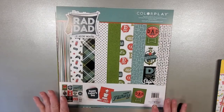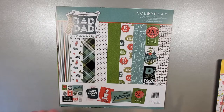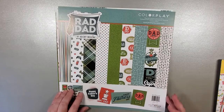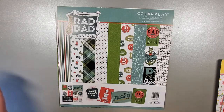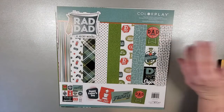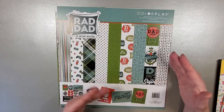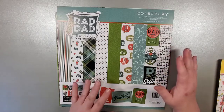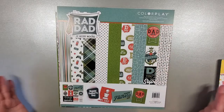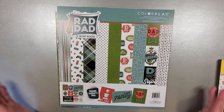I wanted to show this because we've got some two new and two not so new. This is one that came out a number of years ago called Rad Dad, and I know for everyone who struggles to look for paper for Father's Day, grandfathers, just albums, cards, scrapbook pages — this is perfect. We also have the Grease Monkey, although that's tailored to dads who have an interest in cars. But this is a great all-purpose one because you've got some great patterns, some focused on hobbies, and some really great all-purpose ones for cards.